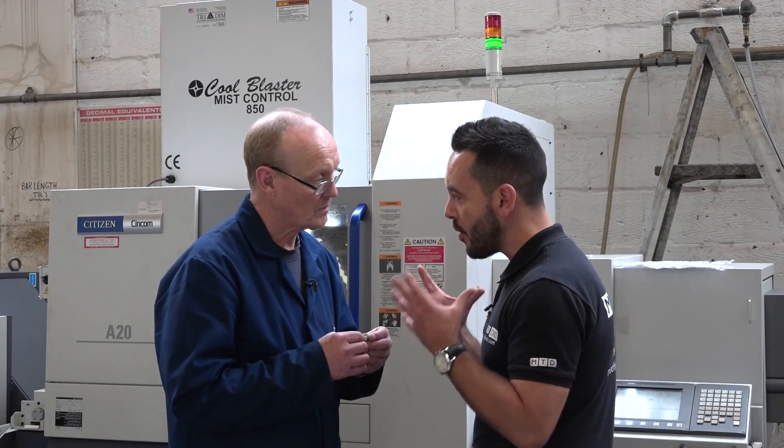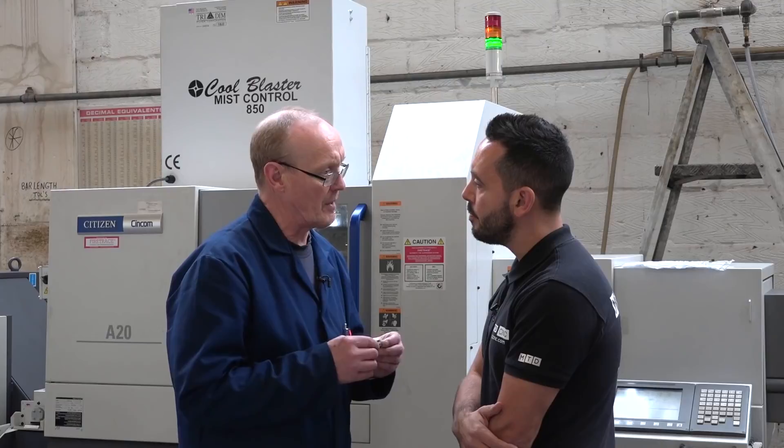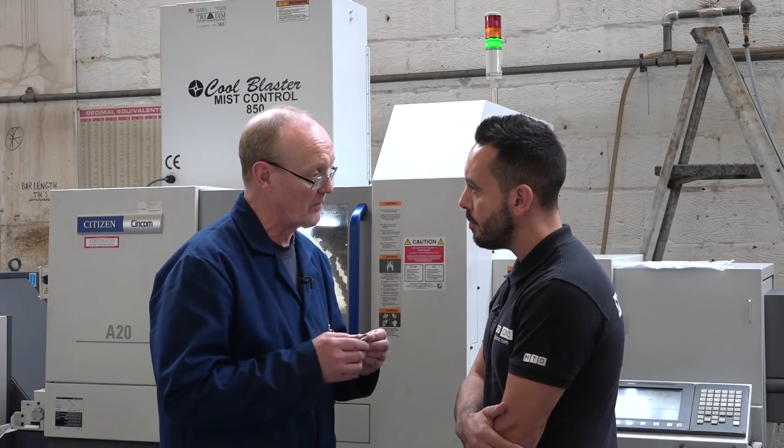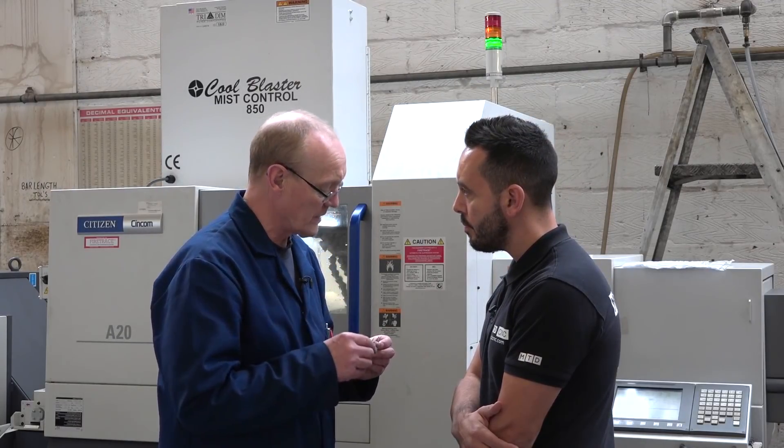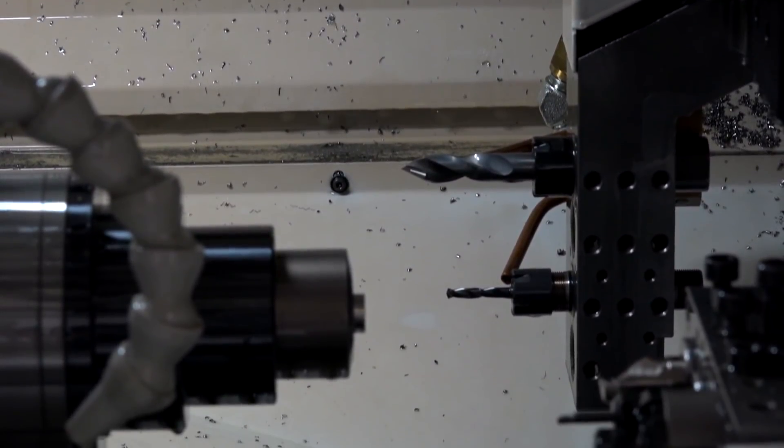So when you say fantastic, what are the kind of time savings that you're getting? Well, we were getting roughly about five minute cycle times on the previous machine. With this Citizen now we're getting down to just two minutes and ten seconds — so you've more than halved the cycle time.